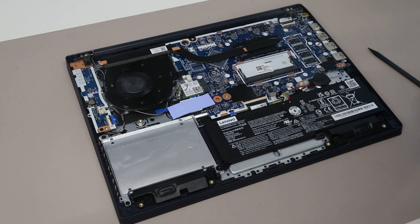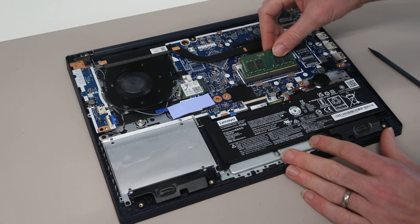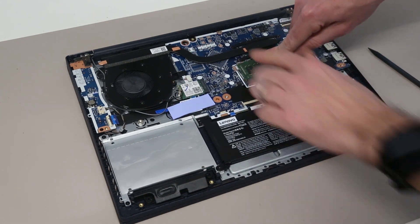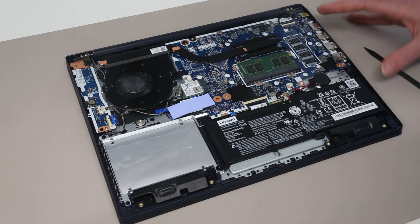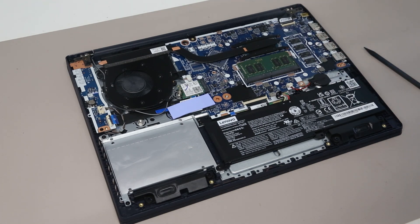To upgrade the memory, all we need to do is take our additional DDR4-3200 module and slot it in, pressing down to slide it in and then pressing down so that it clicks into place. This is an 8GB module, which would take the system up to a total of 12GB along with the 4GB soldered on. I believe that at least 16GB modules are supported, which would take you up to a total of 20GB. 32GB modules may work but this isn't something I've tested and I don't think it's officially supported.